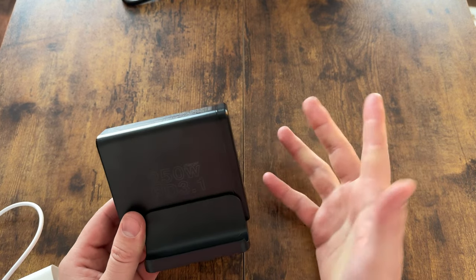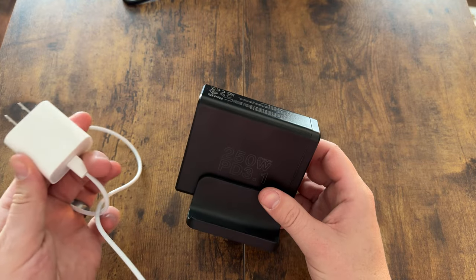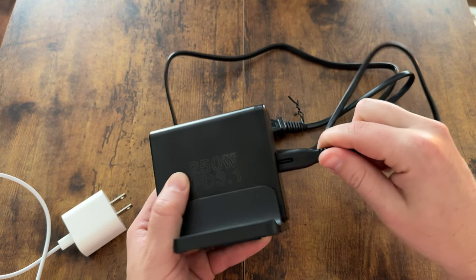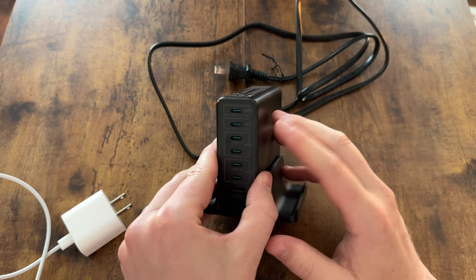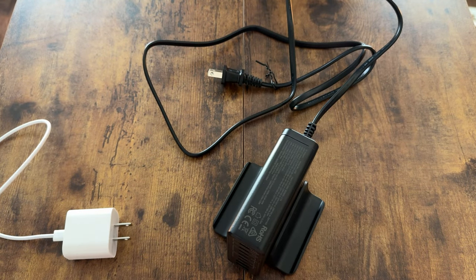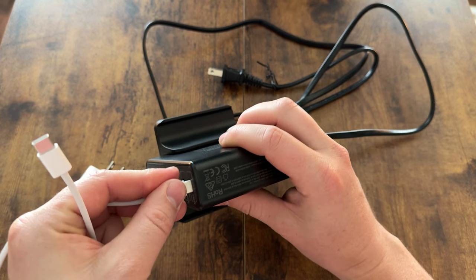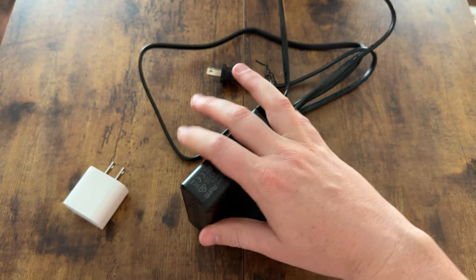I got this charging block because I want to go away from having six of these plugged in all over my office to one setup that goes straight to the wall with a cord. I'm able to plug this in right here, connect straight to the wall outlet, and plug in USB-Cs and USBs to charge them quickly. If I want to plug in a USB-C, I just take it out of here, plug it right in, and connect the other end to an iPad, iPhone, camera gear, anything like that.